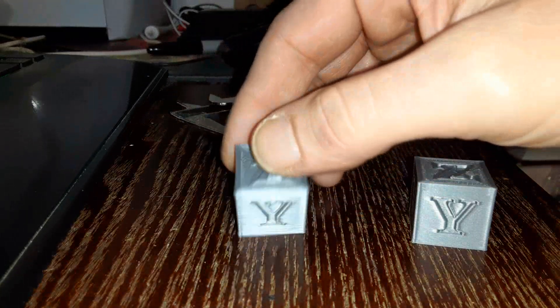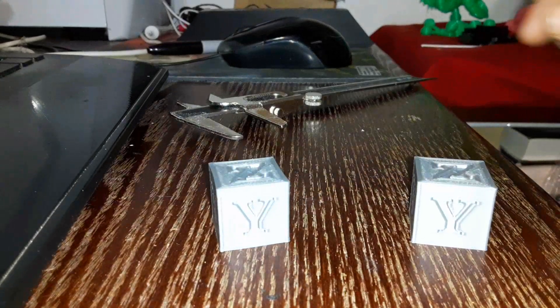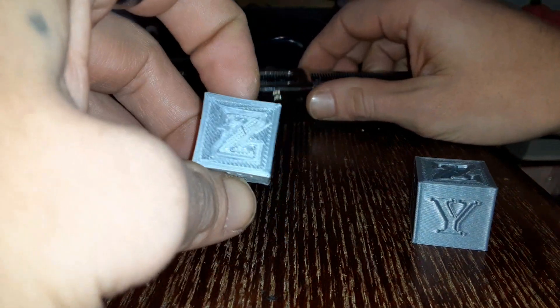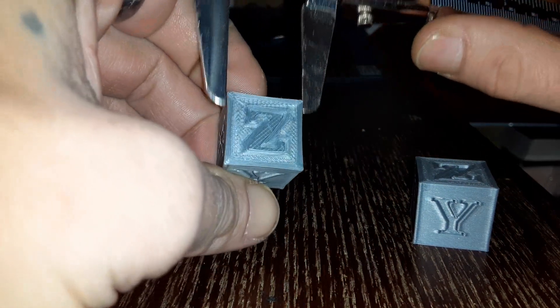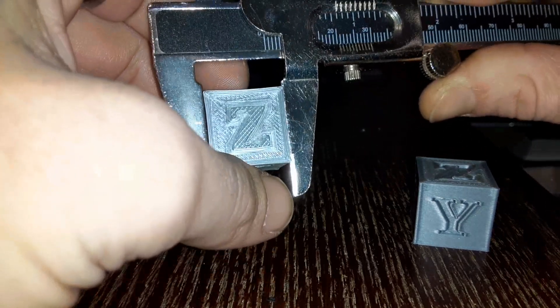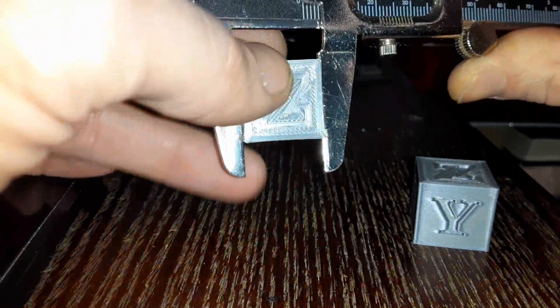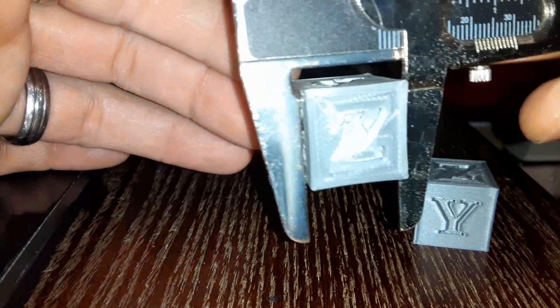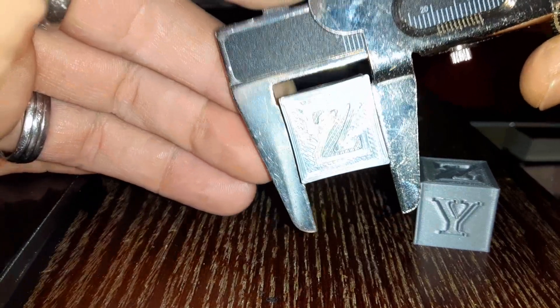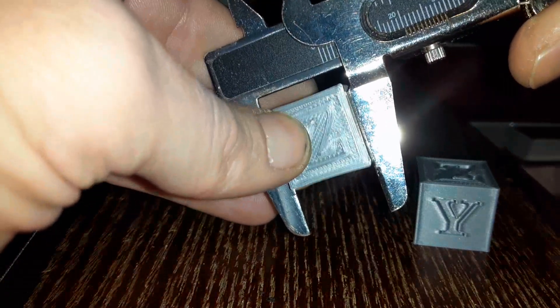And you can see if I turn them this way, they're relatively similar. You do get a slightly better print of the top surface with a slower speed. This 90mm per second is slightly smoother. I left the light on for a reason — to show you this. When you're printing and you're going for dimensional accuracy, this print looks good at 180mm per second, but when I place it between my calipers, which are square, you can clearly see that the sides are bowed.